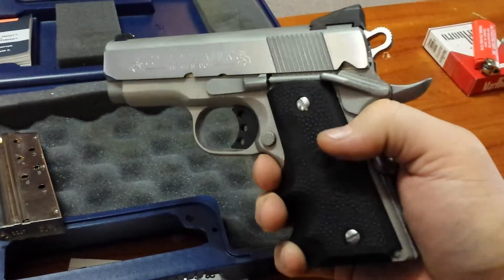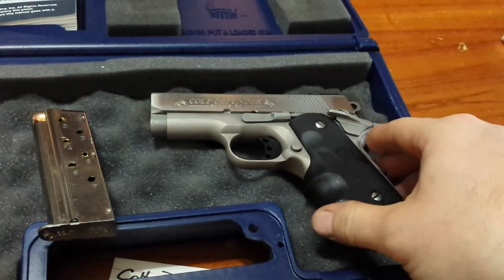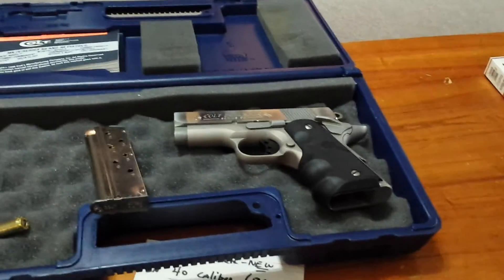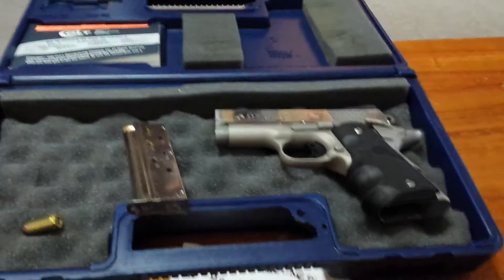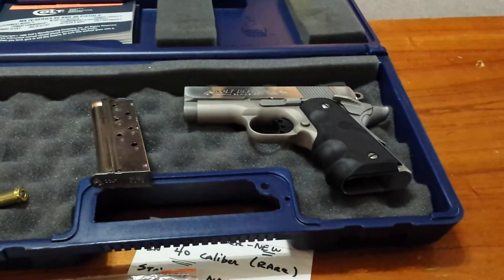That's it — that's the 40 caliber Colt Defender 40 caliber. I'd like to see some more videos of these on here. Hopefully I can put one up of the gun being shot and fired. I haven't fired it yet.